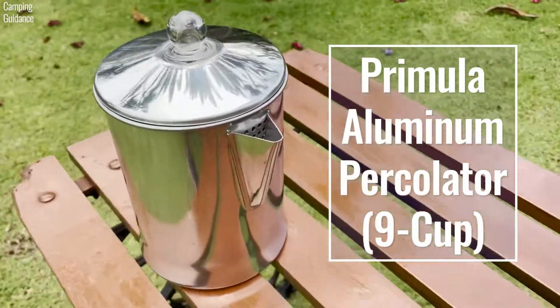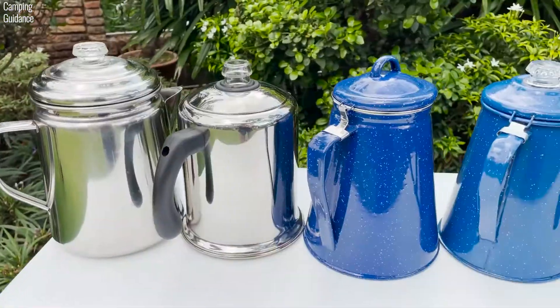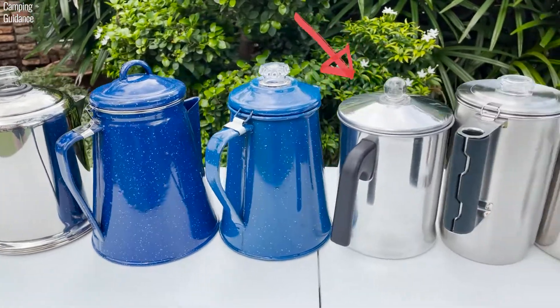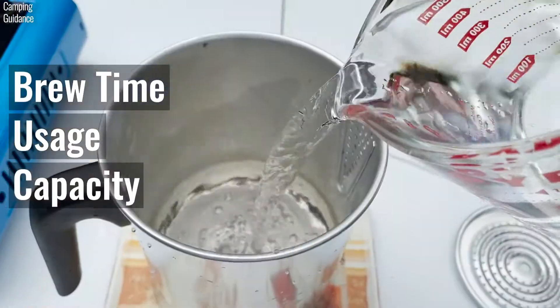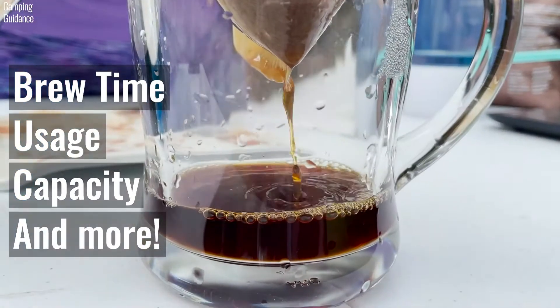Here's the Primula Today 9 Cup Aluminum Percolator, which is one of the 9 best camping percolators that I review on this channel. We'll be testing brew time, usage, capacity, and lots of other cool stuff in this video.